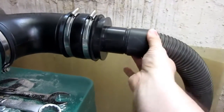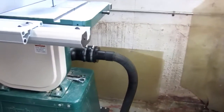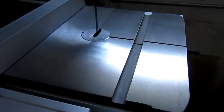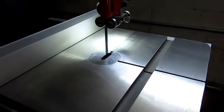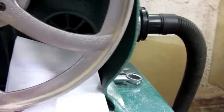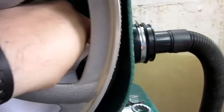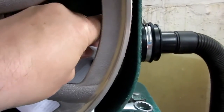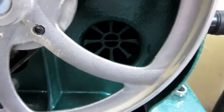So I want to use the saw, plug that in, and I'm good to go. There's quite a lot of suction here. I think that'll do the job.